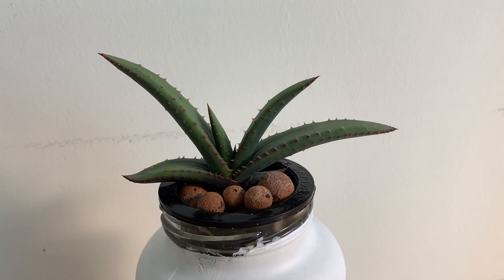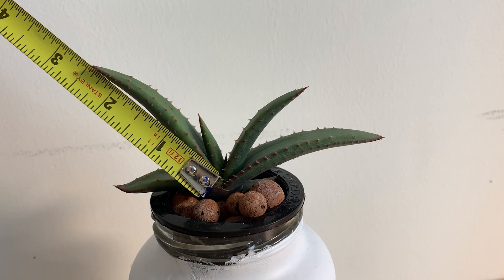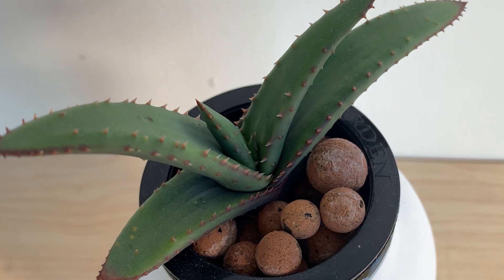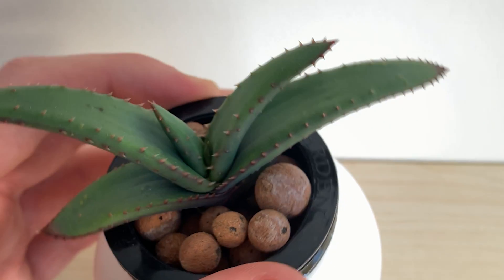That took an incredibly long time. This plant is six months old here and we still don't have a leaf that is three inches long. Aloe vera grows incredibly slowly, but there's always a new leaf coming out from the middle and I think this plant is doing okay.